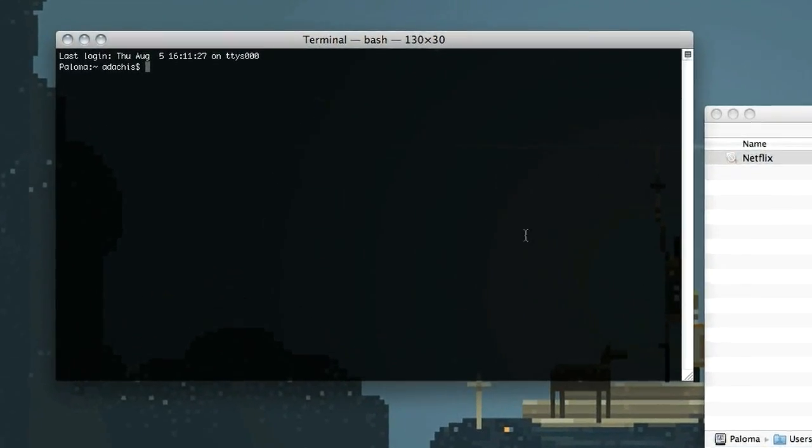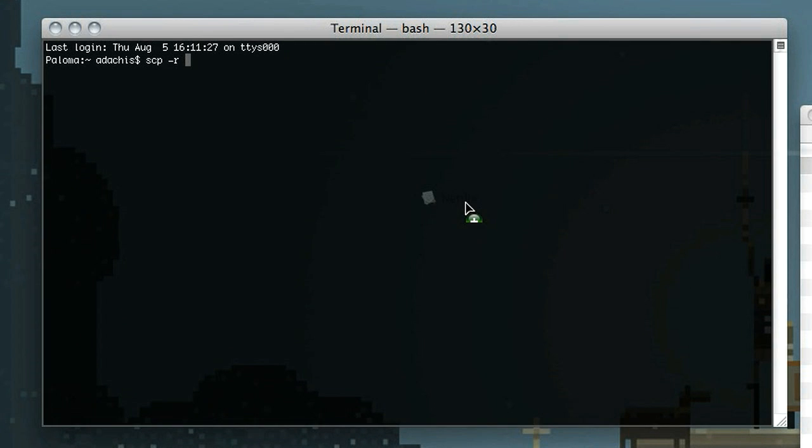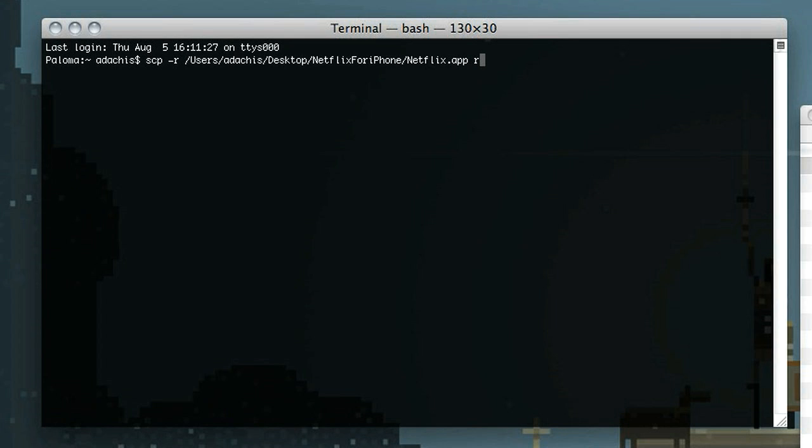Before we actually log into the iPhone over SSH, we're going to secure copy the Netflix app to your applications folder. Just type scp -r, then the path to the Netflix app on your hard drive, then root at your iPhone's IP address, colon, slash, applications, slash.